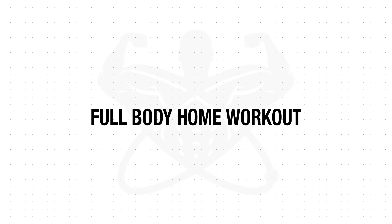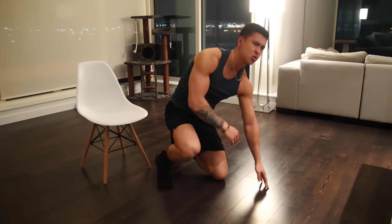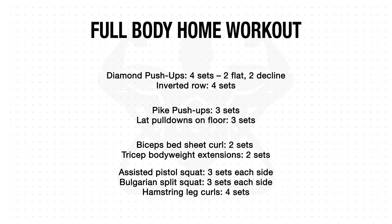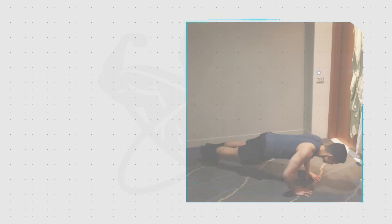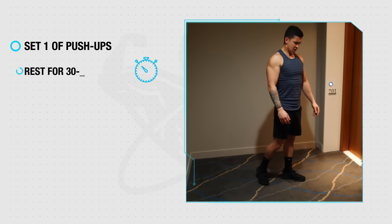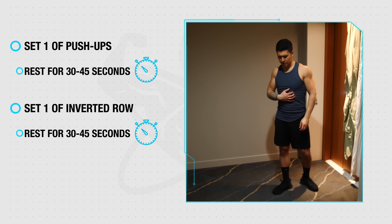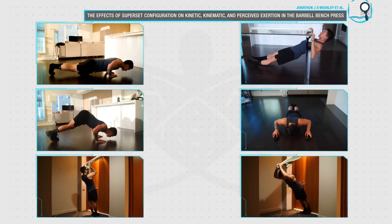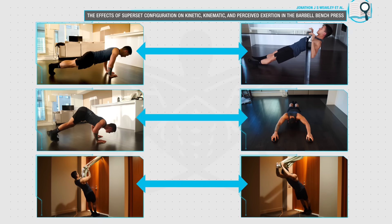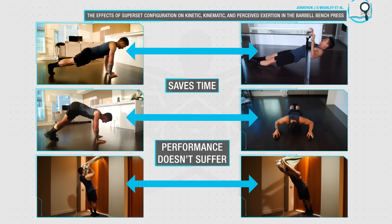Here is a summary of the workout. When performing it, just like your exercises in the gym, it's vital that you get adequate rest of roughly two minutes between each of your sets. To save you time, you can perform the upper body exercises in a superset fashion — for example, perform a set of push-ups, rest for 30 to 45 seconds, then go right into a set of the inverted row, rest for 30 to 45 seconds again, and then go back to the push-ups and repeat. By strategically using this agonist-antagonist superset method, research has shown that you'll be able to save time while ensuring that your performance on your sets doesn't suffer.